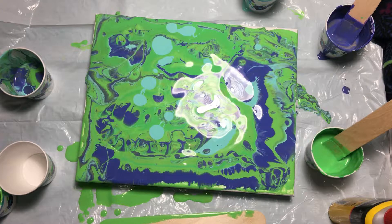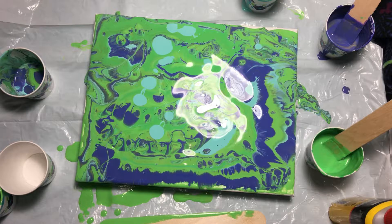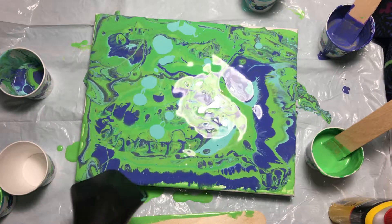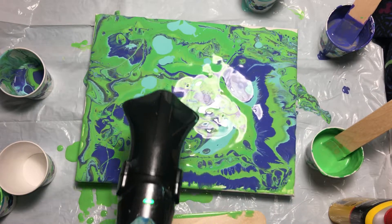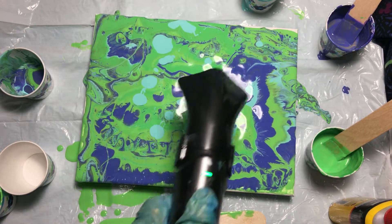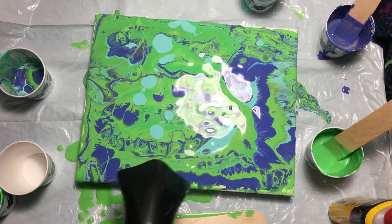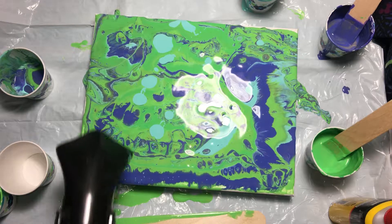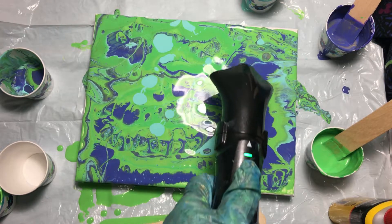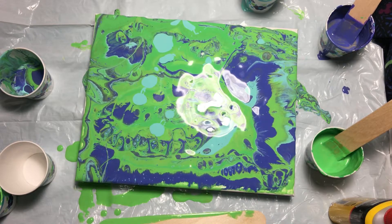Now let's try to apply some heat to attempt to get some cells. Let me get my hands clean first. There are a few tiny cells in there — not too many.